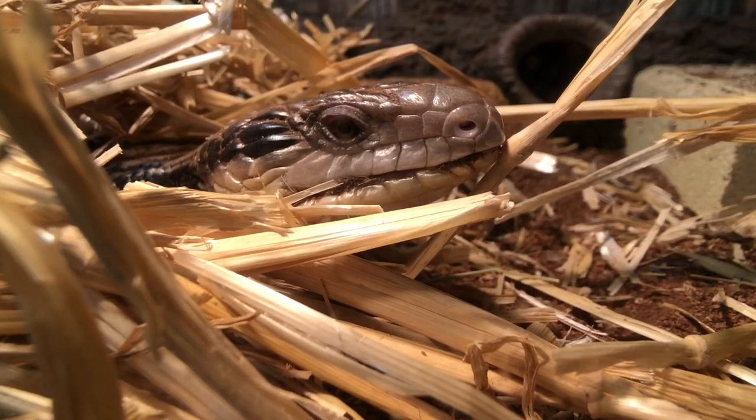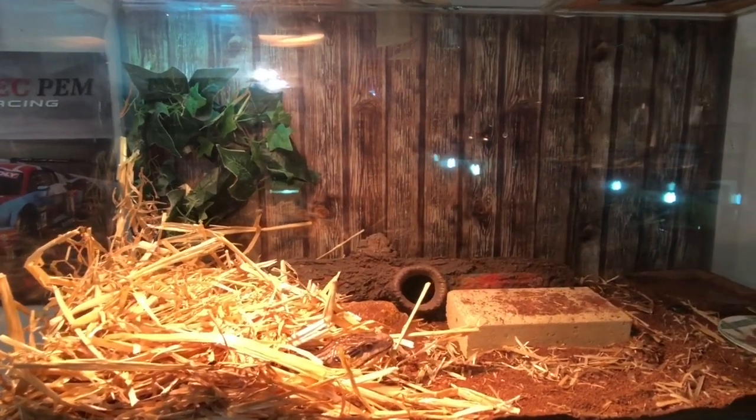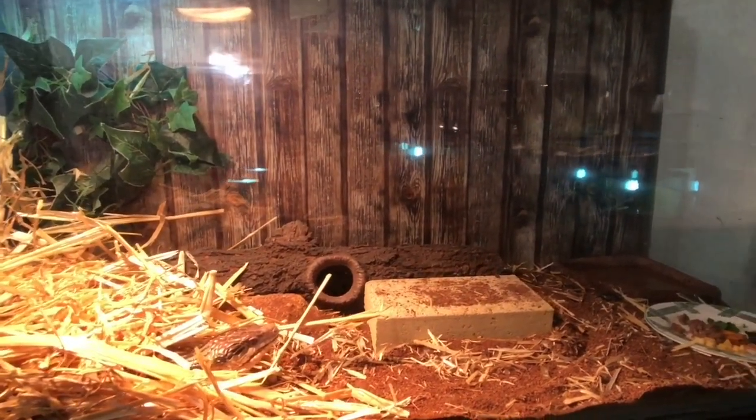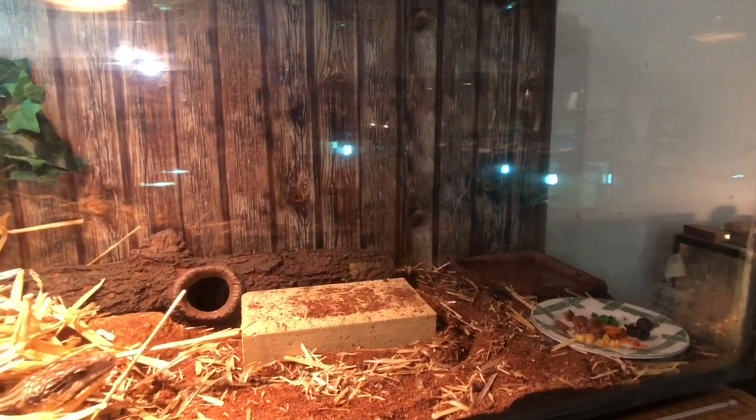Here we have Bluey. He's one of two Eastern Blue Tongue Skinks that I have in the collection. He's housed in a three-foot fish tank at the moment. We will be getting proper enclosures for him and his brother Bo soon. In his enclosure we have his substrate, which is a coir peaked brick.